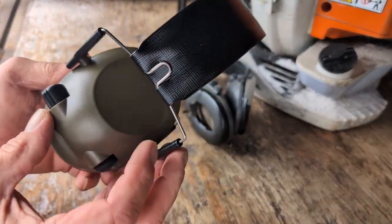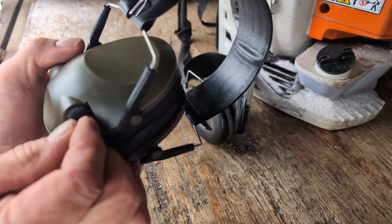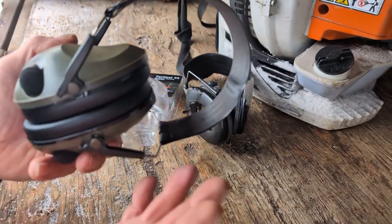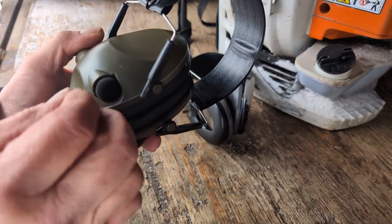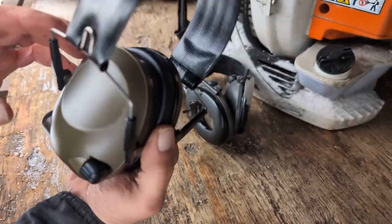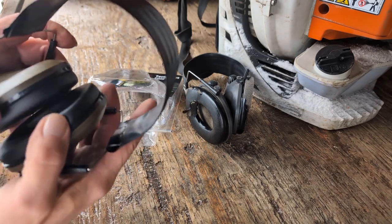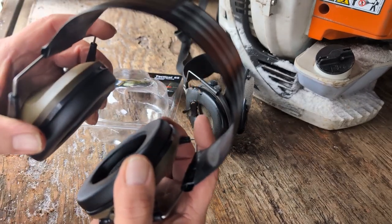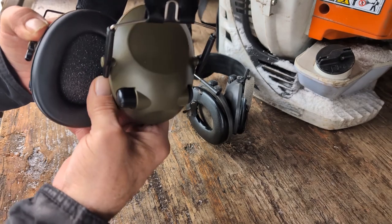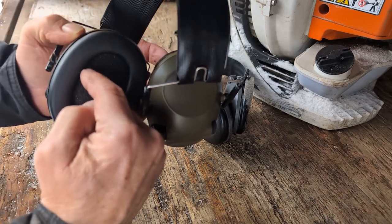I just use them as great earmuffs because they work really well. These here are sponges, so if you catch a twig or something — I'm a landscaper — they can pop off and you might lose them. But anyway, they're really super comfortable. I like the flat head strap; they don't put a ton of pressure on your head. They're just really comfortable.